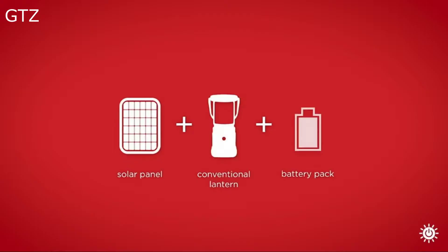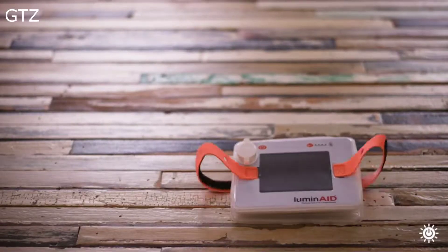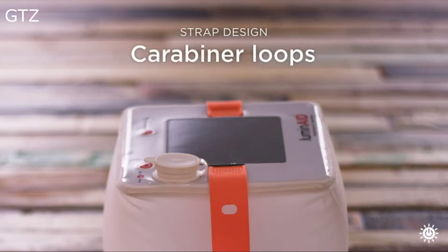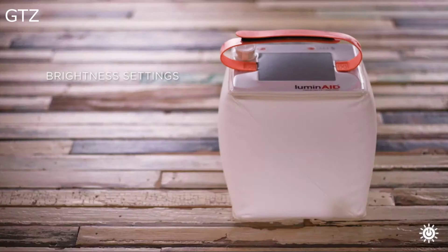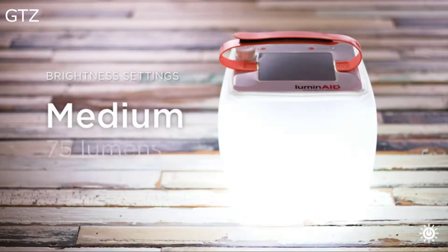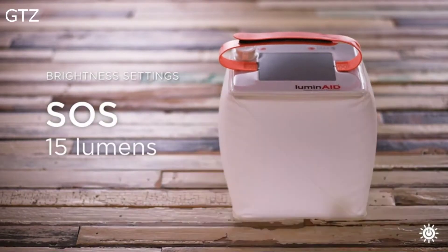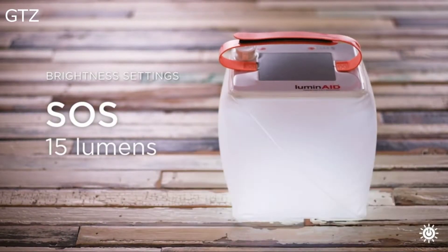At just under 11 ounces, the Packlight Hero is a solar panel, full-size lantern, and charging pack all in one easy-to-use device. The Hero has five brightness settings and shines up to 300 lumens over 300 square feet of lighting area. It even has an SOS flashing setting for just-in-case emergencies.